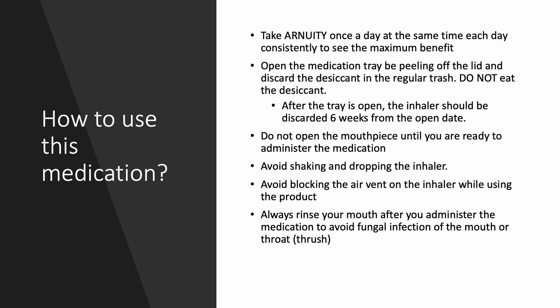The medication comes in a plastic tray with a foil lid. Take the medication out of the box by peeling off the lid and throw the lid and the desiccant in regular trash. After the tray is opened, the inhaler can be stored at room temperature for six weeks.